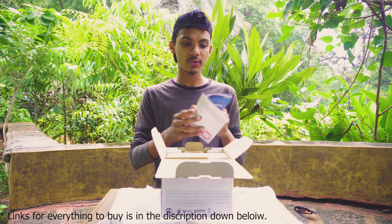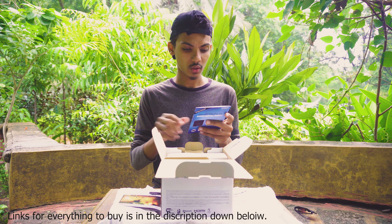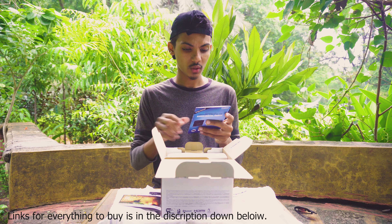Okay, so we just opened up the box, and in the box we are having some user guide, warranty papers, and a manual.